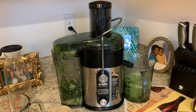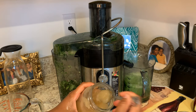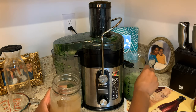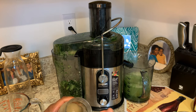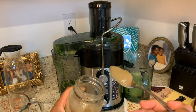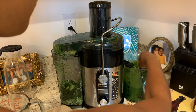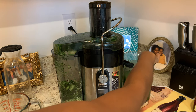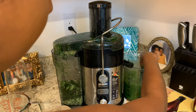Once all your fruit and vegetables have been juiced down, you can turn the juicer off and at this point you can add your one to two teaspoons of sea moss. Go ahead and stir the sea moss into the juice, stirring as many times as you need to make sure that it thoroughly blends and mixes well.